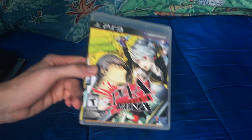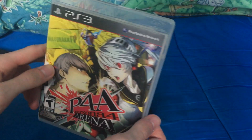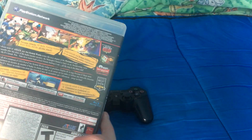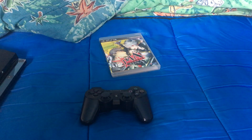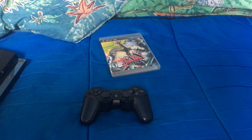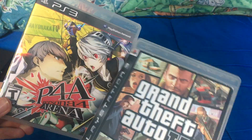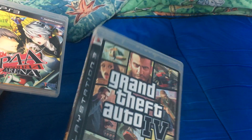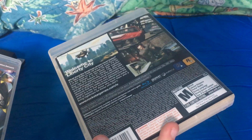I've got Persona 4 Arena — I got this for 30 bucks, which is pretty good for the price, and it's in good condition. This is what PS3 games typically look like. However, the spine design isn't always there. The other PS3 game I got was GTA 4, and comparing the two, the later designs had the PlayStation 3 branding at the top whereas the older ones had it on the side. The original spine design doesn't look as good, but everything else is still pretty much the same.